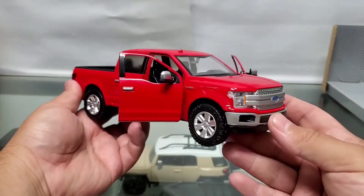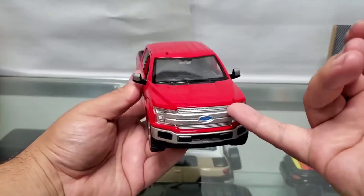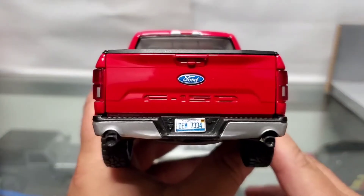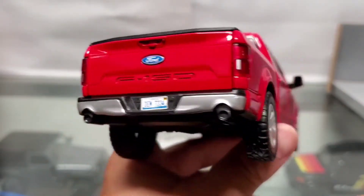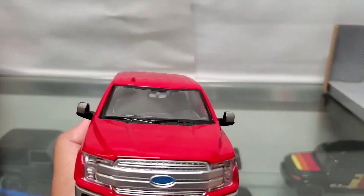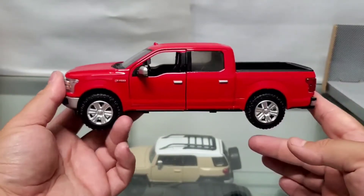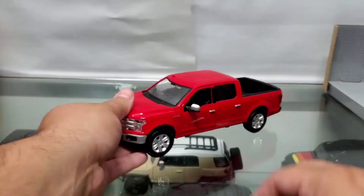Nevertheless, such a good-looking model — I love this truck, this is one of my favorite trucks. You can see what $10 gets you at a retail store: not the greatest, but not the worst. You can deal with those little cutbacks they do just to save money and bring you a nice-looking 1:24 scale. Hope you guys liked it and I'll see you in the next one.